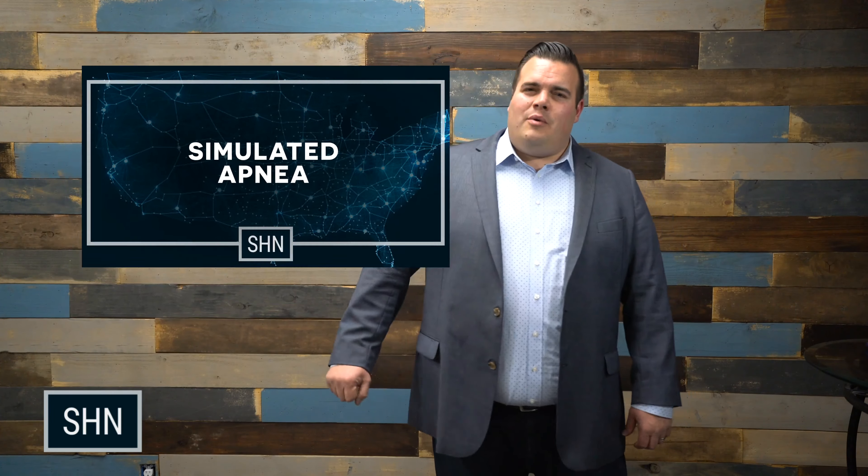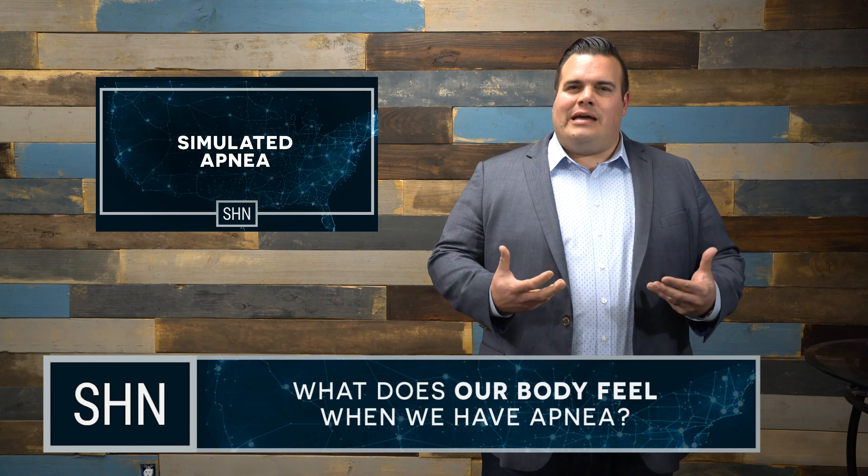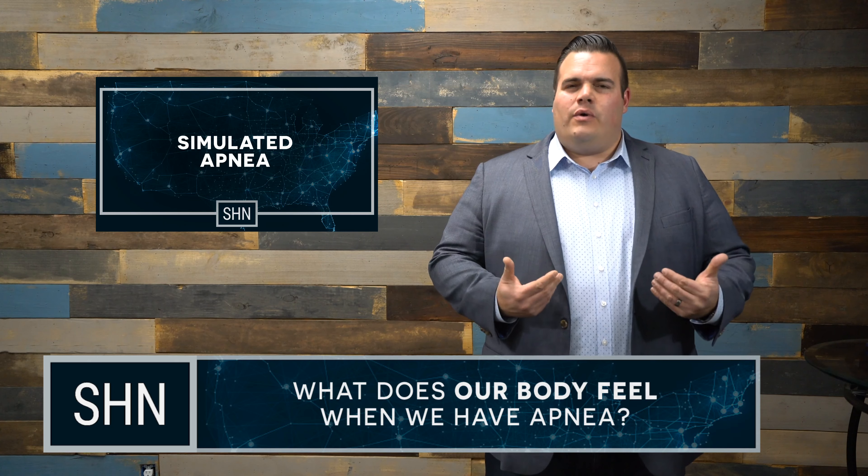Hey there. Right now we want to talk about how to simulate an apnea — what does our body feel when it's going through that, and what is actually going on inside of our airway? If any of you have been to an ENT before and had an airway exam done, they likely did this with you. But just in case they didn't, let's walk through it together.